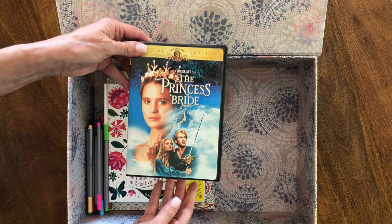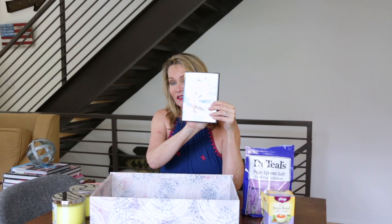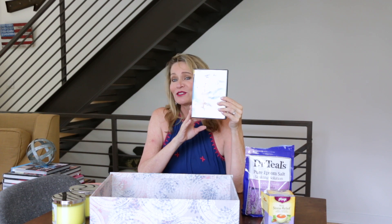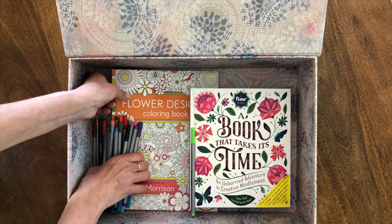Of course you've got to have your feel-good movie, and for me it's The Princess Bride. You can't help but smile and laugh when you watch this movie, and at this point I can say all the lines along with it. It's just a great way to decompress and spend some time with something that's kind of been my friend forever.